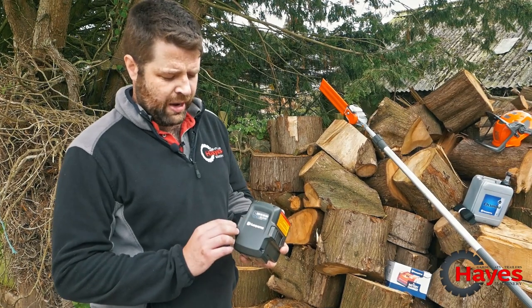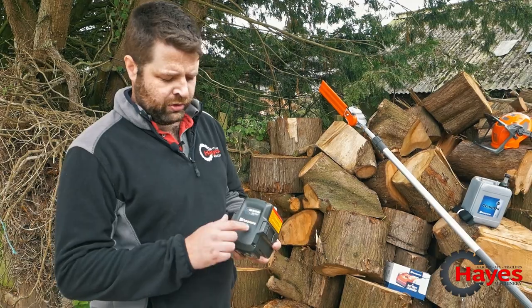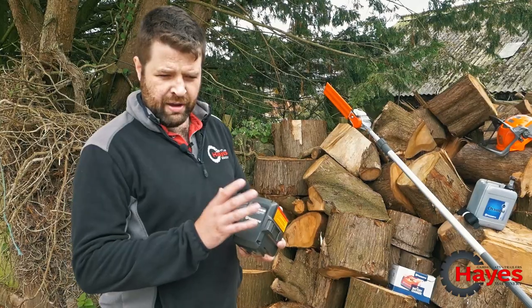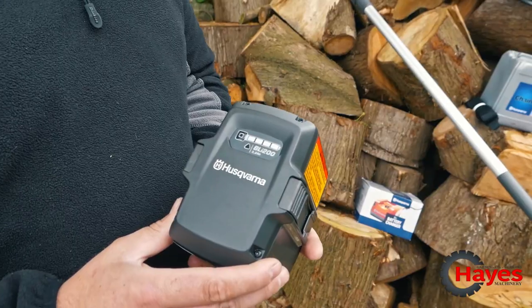This is the BLI 200 battery that comes in the kit form as Husqvarna recommend. It also comes with the QC330 charger, so this will be about a 50 minute charge time from fully flat and will give you about two hours trigger time.